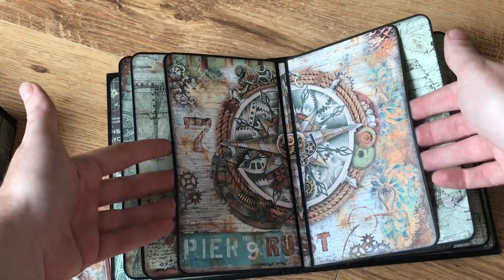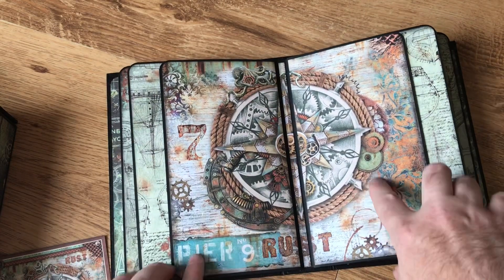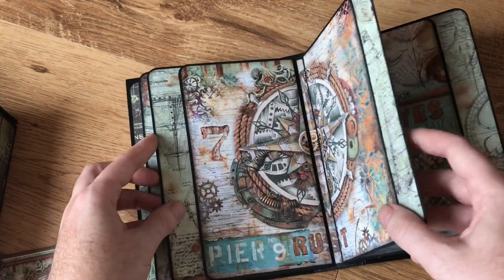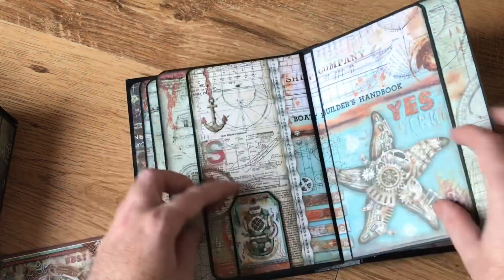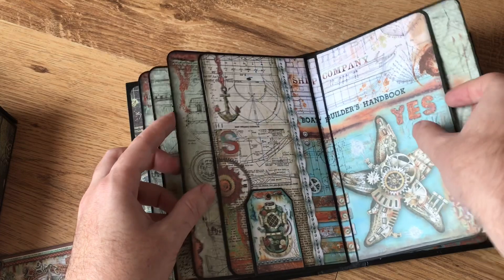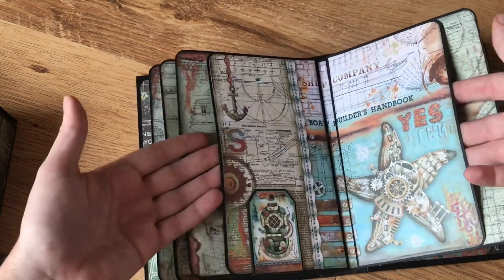More pockets — you can see the paper's got so much detail that I didn't actually add very many extra embellishments, just a couple of the chipboard pieces now and again. So another couple of pockets here.